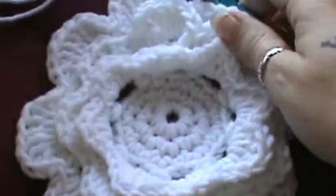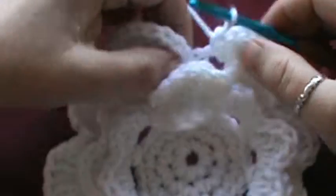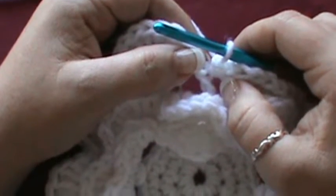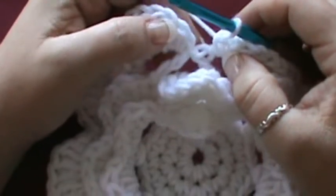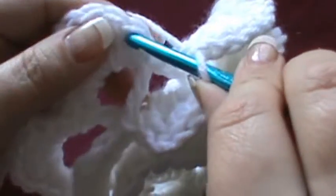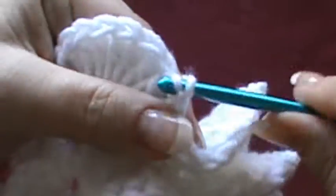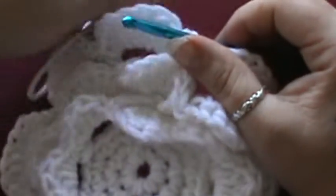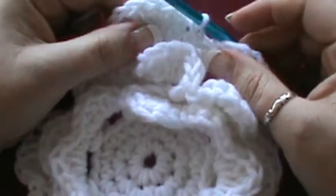Now what we want to do — we just finished up the row. We're going to slip stitch right here in our first single crochet, just like we did earlier. Sorry about that, my allergies are bothering me. Now we're on row 10.